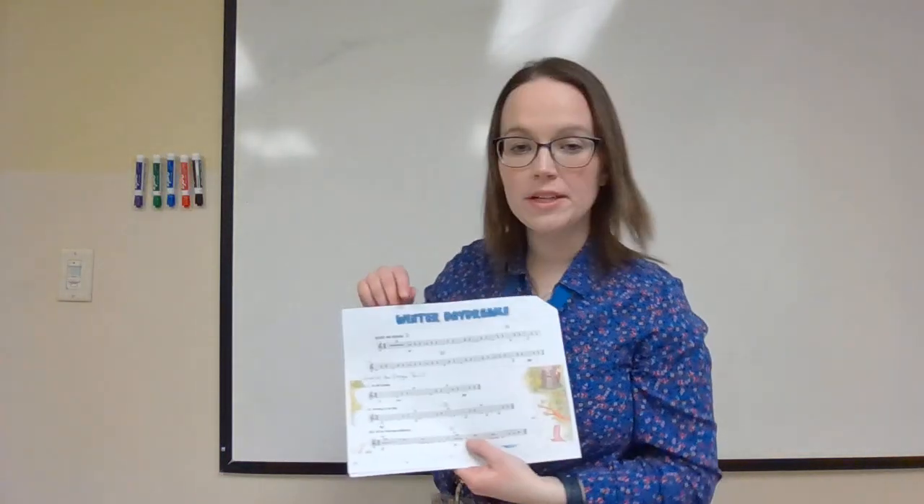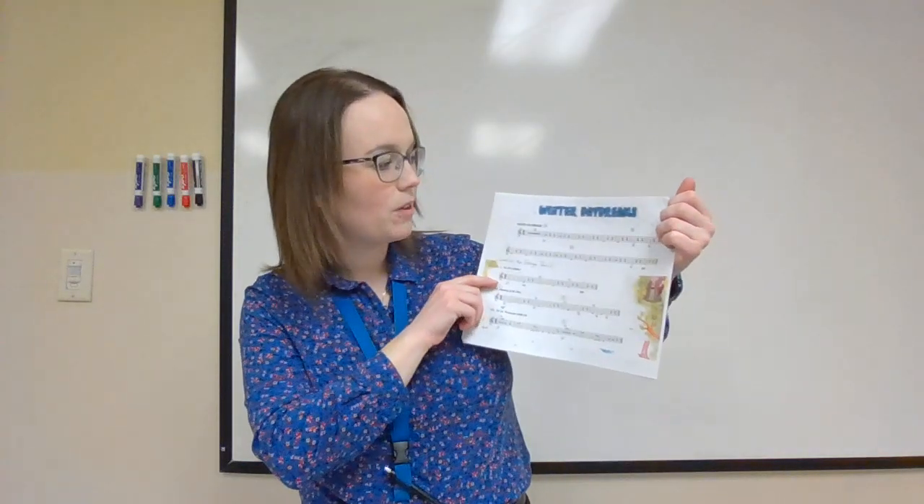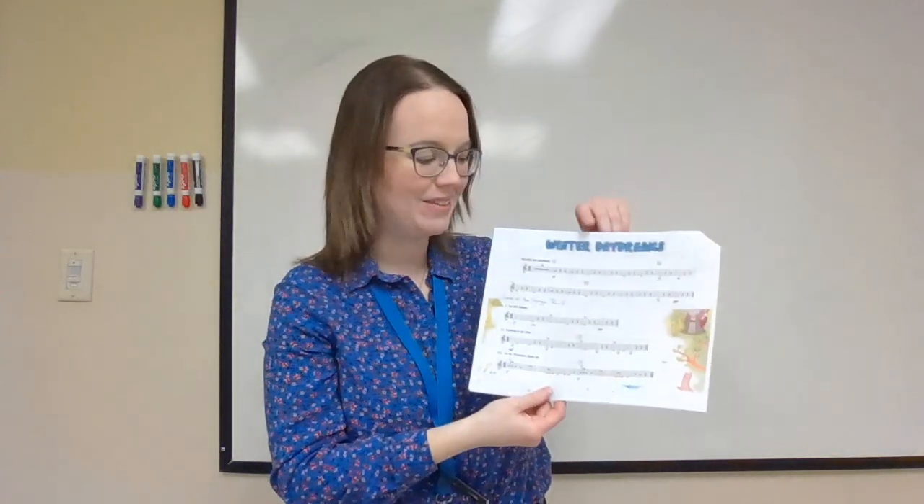Next is Winter Daydreams — another standalone piece that we will also play with the accompaniment. That was such a beautiful, peaceful piece of music. I remember we all loved playing it, and hopefully by March we won't be living in a winter daydream — but who knows, living in upstate New York. Maybe there will be some snow outside for that piece.